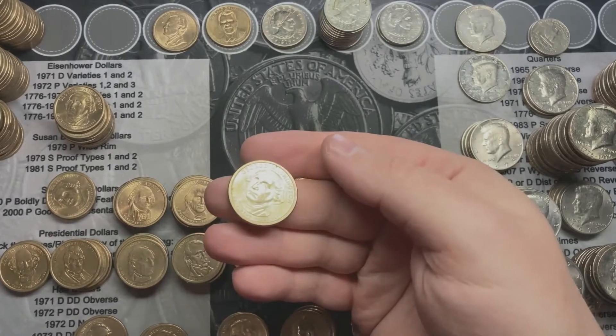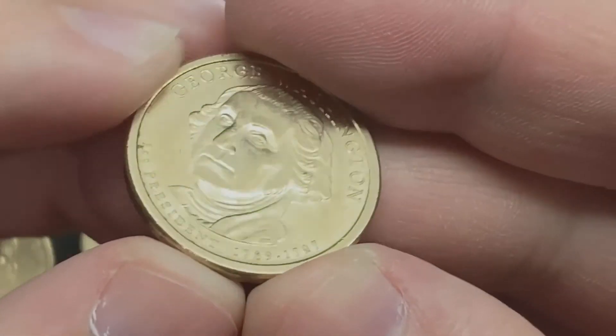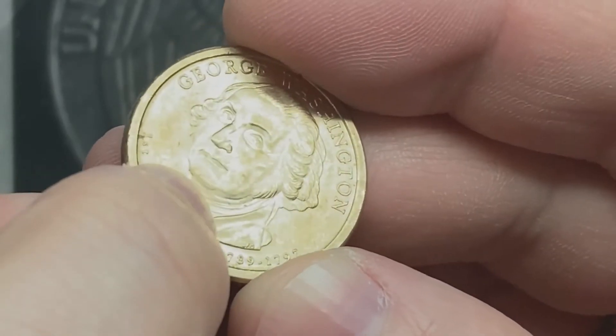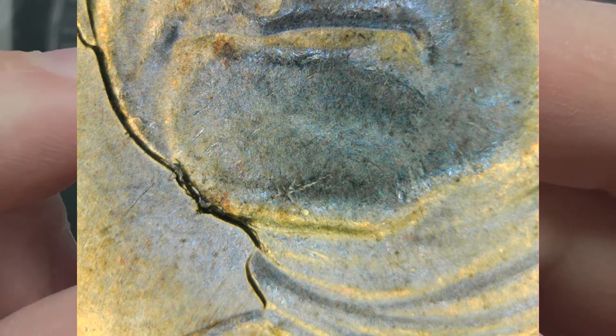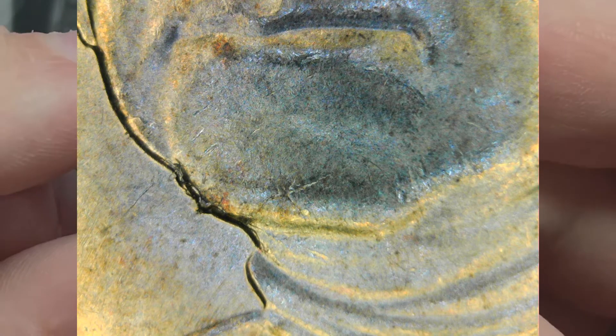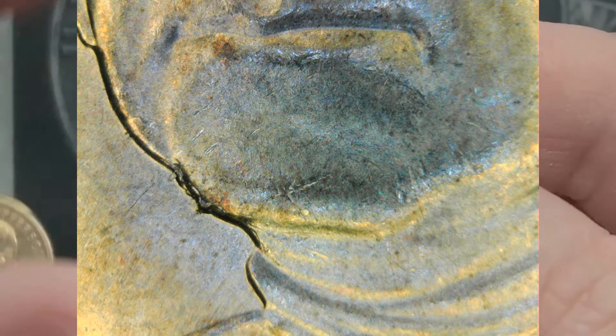Going through the Presidents — probably not going to be able to see it here, but there's a slight little die chip on the corner of this President's chin. I'll pop up a picture. It is small, but it is interesting, so I figured I'd share it.